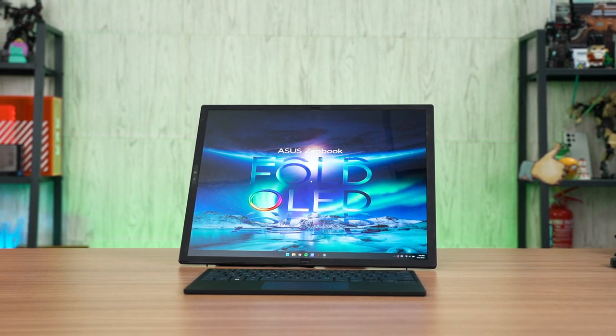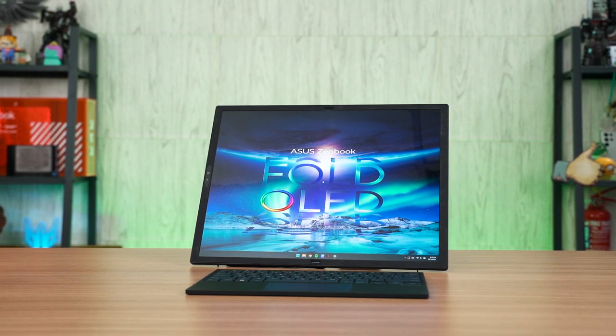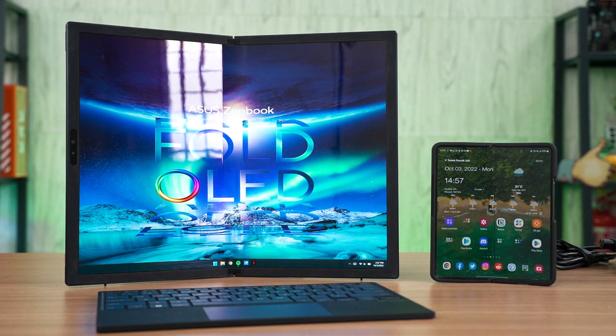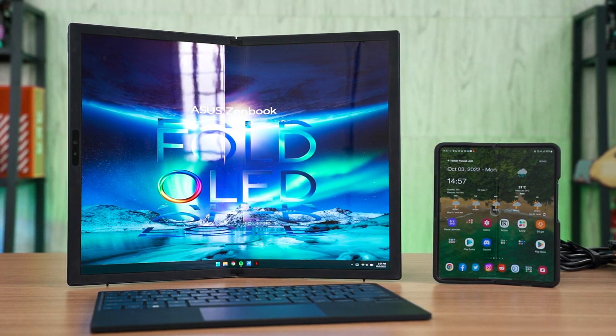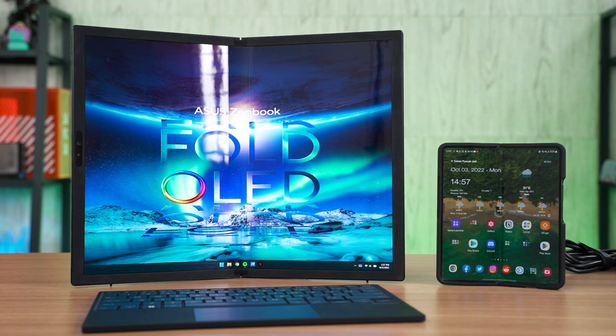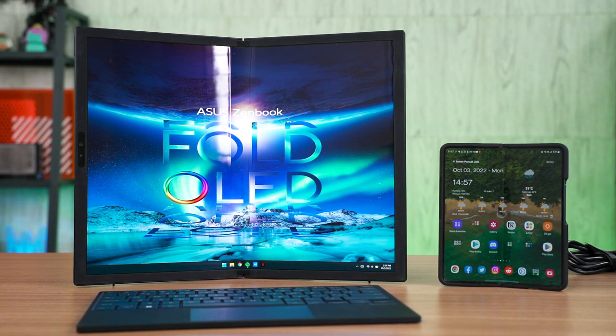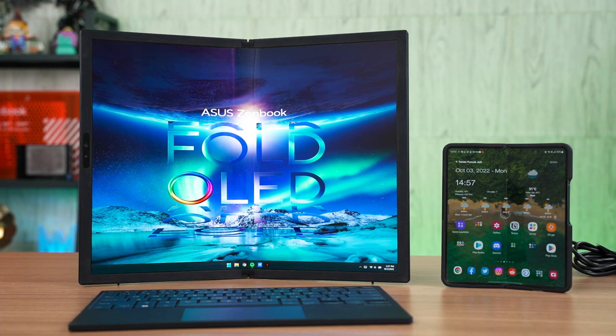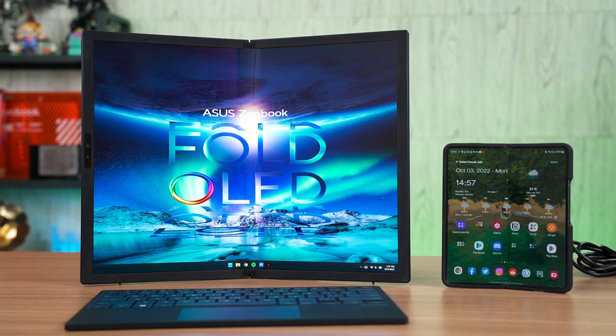Earlier this year, we got a chance to look at the prototype of the ZenBook 17 Fold OLED. A lot has happened since then and now the ZenBook 17 Fold OLED is finally available for purchase. I got my hands on this device for the past two weeks or so, and in many ways it feels like I'm using the Galaxy Z Fold 4. I think foldable laptops are the future because ASUS sets a very strong precedent of what a foldable laptop should look and feel like when you're using it.